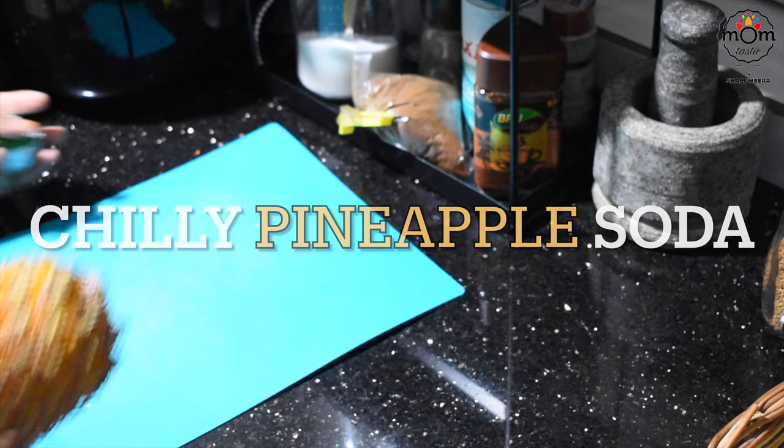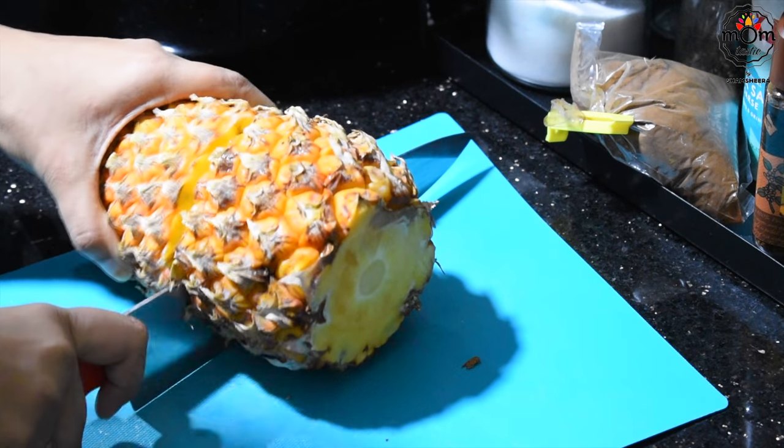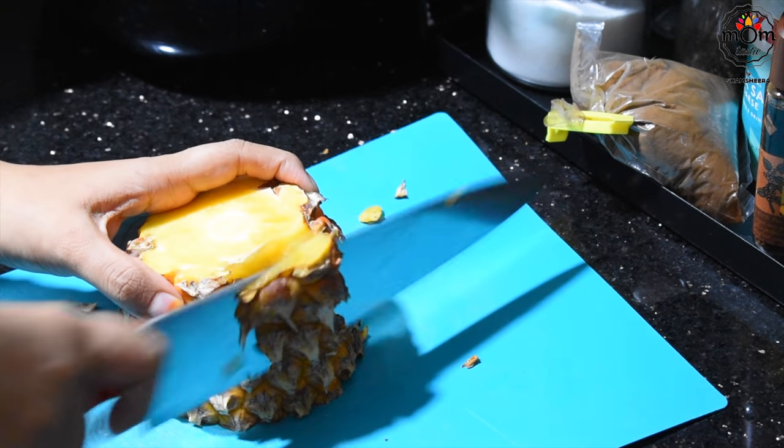Next is another spicy drink with pineapple. Again, you can avoid the spiciness by removing the green chili from the ingredient list. Cut pineapple into chunks and add to a blender.